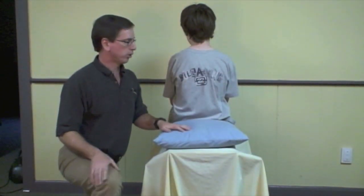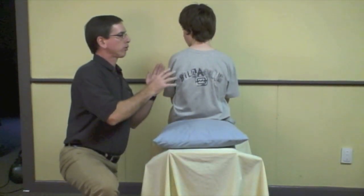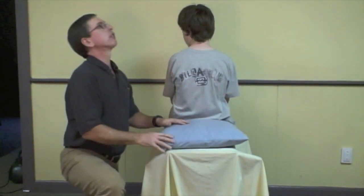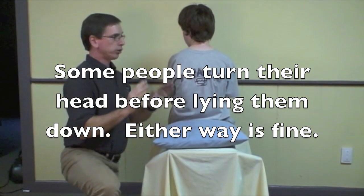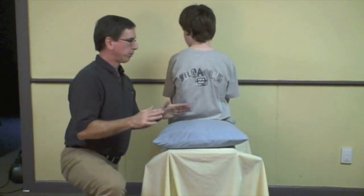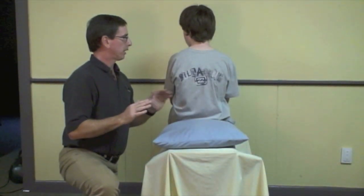This is the Hall-Pike we're going to do. We tell the patient: on the count of three, I'm going to lie you down quite quickly, and I'm going to want you to extend your head over the edge of the bed, and I'm going to turn your head that way. You just let me direct your head. It may make you dizzy, but that's okay — it's all part of getting you better. I want you to keep your eyes open even if you get dizzy.